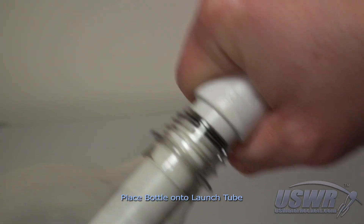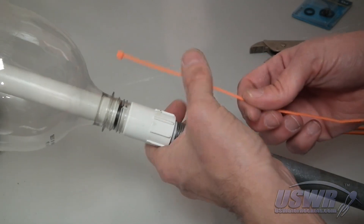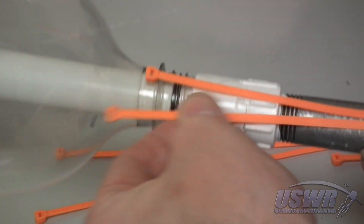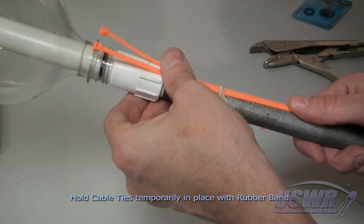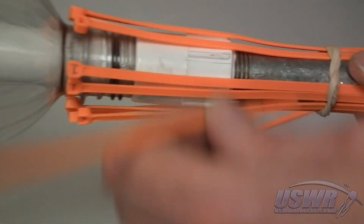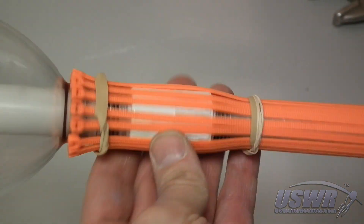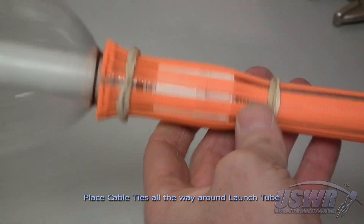Start construction by inserting a bottle onto the launch tube and seating it fully at the bottom. Begin placing cable ties around the base of the launch tube, hooking them over the ridge where you would grip the bottle. Use rubber bands to hold the cable ties temporarily in place. Continue adding more cable ties until you have gone completely around the neck of the bottle.